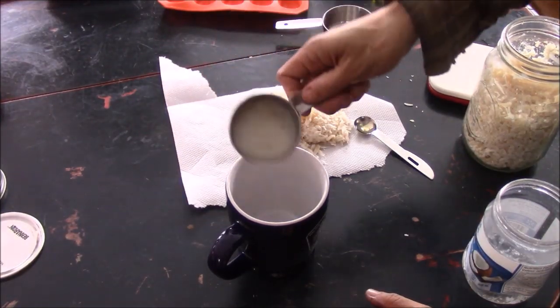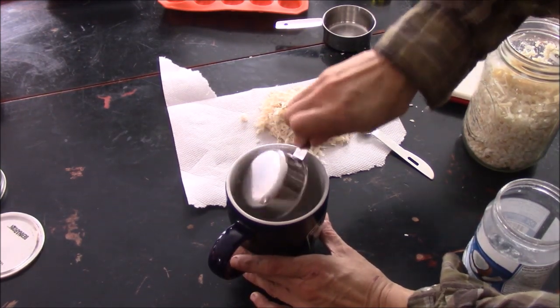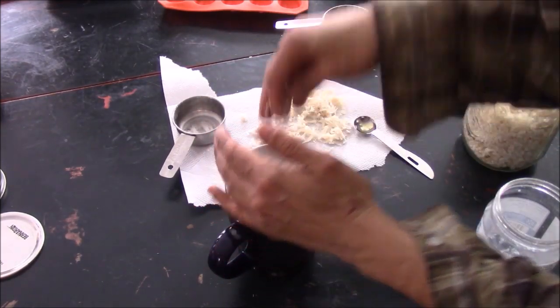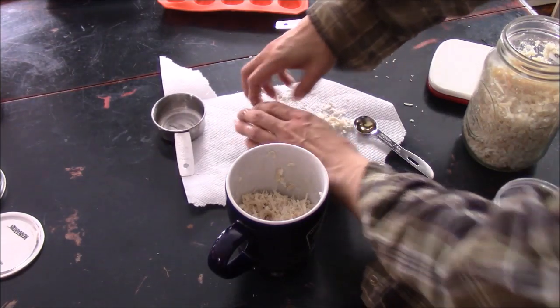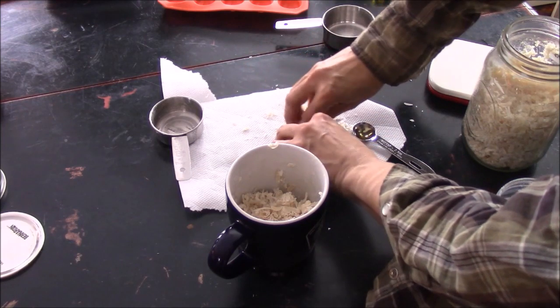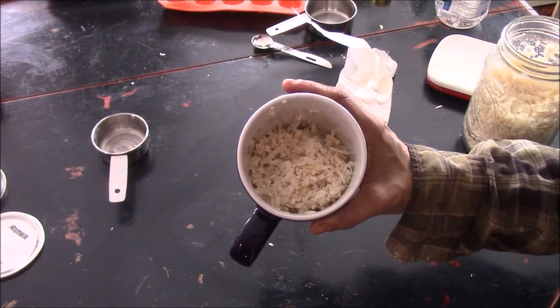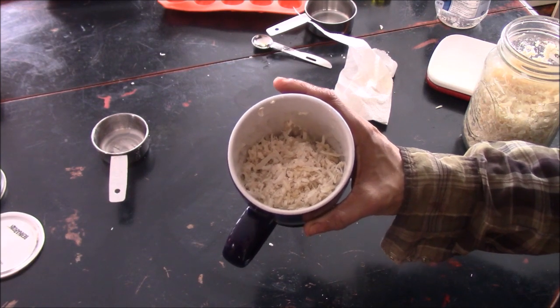Now that my water is heating up, I'm going to take my third cup of coconut oil, and I'm going to take my cup of beeswax and put that in there as well. Now that I've got this in my mug, I'm going to put it in my pot of water that's heating up.